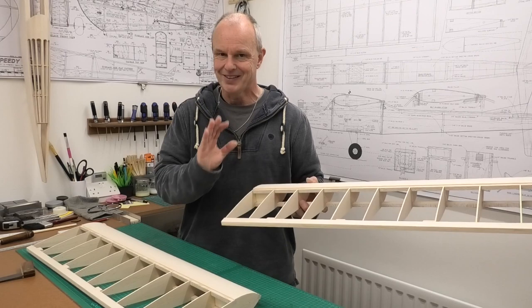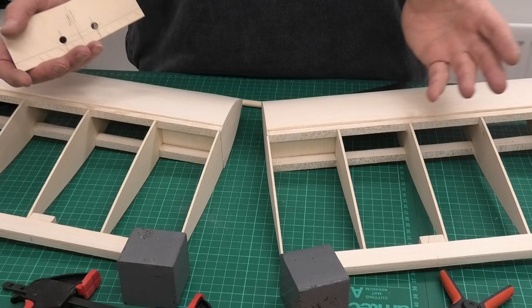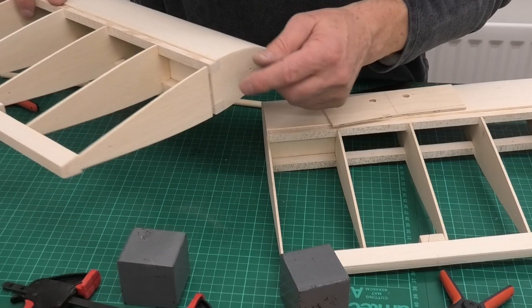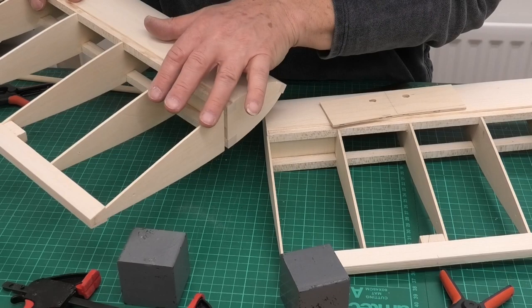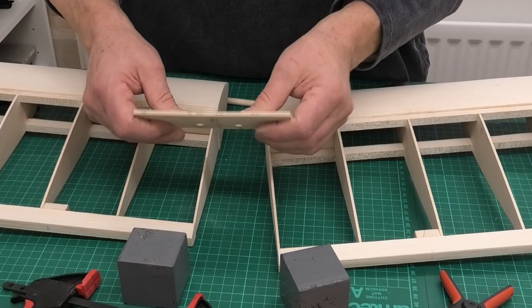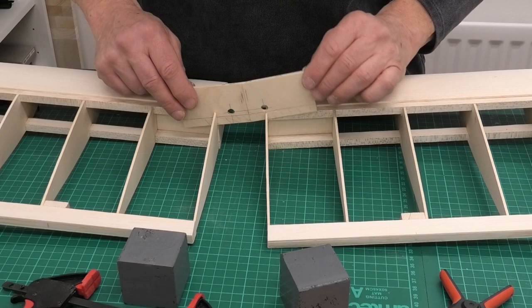Before I fit these wings together, I thought I should show you a little bit more about the brace, because it might not be visible when the wings are together. To fit the brace, I've cut a slot - a piece of the central rib out - on both sides, just so I can slide in this brace. As I said, this is 3mm - and I should have said it's ply, it's a birch ply. It's just going to slot in there like that and will glue against these quite heavy central top and bottom spars.